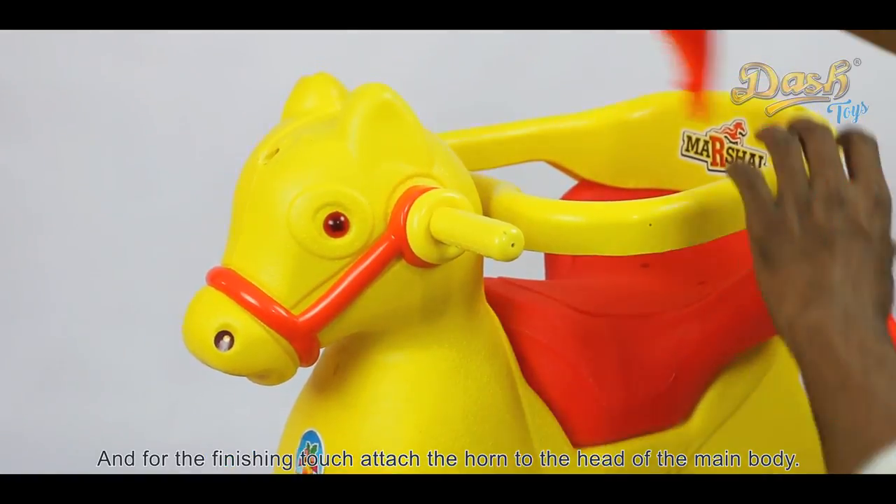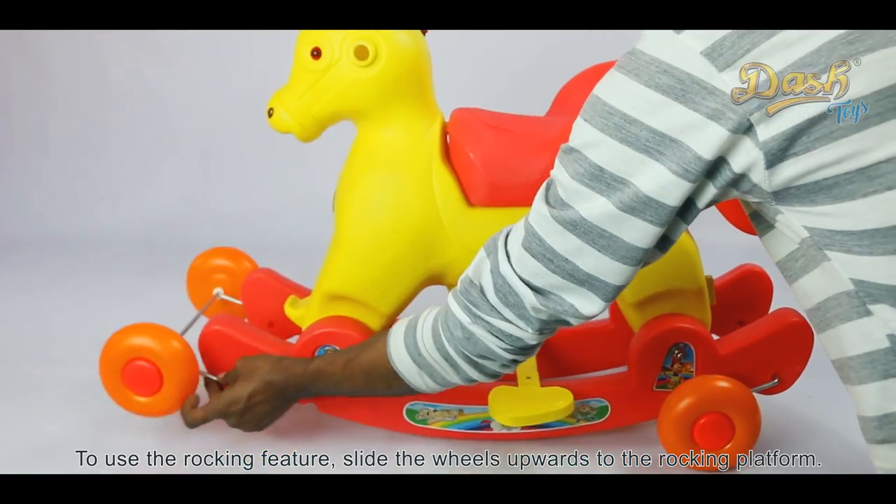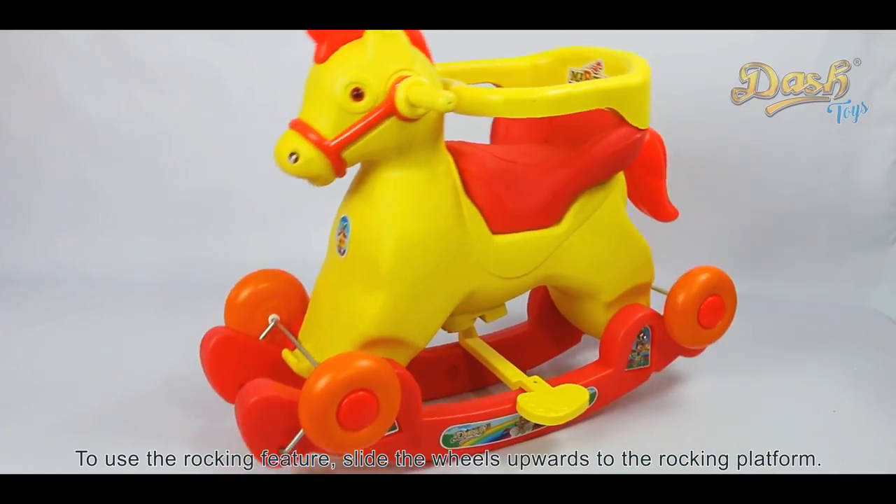For the finishing touch, attach the horn to the head of the main body. To use the rocking feature, slide the wheels upwards to the rocking platform.